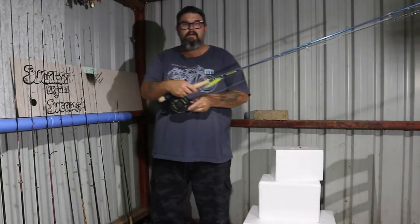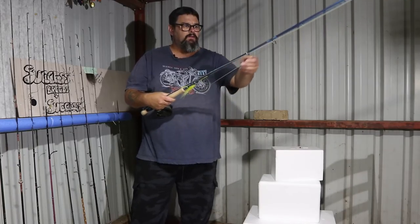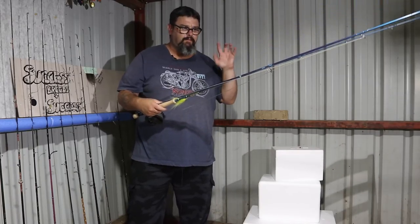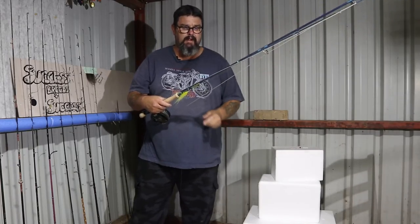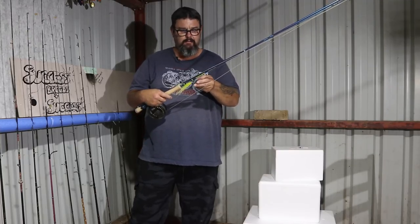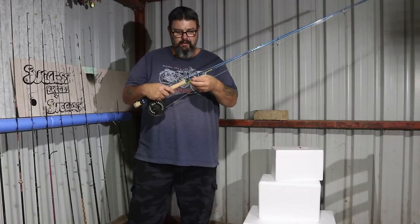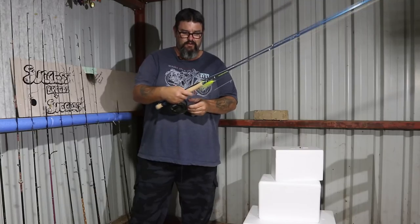Now this is an 8-weight rod. It's got 9-weight pike musky line on it — it's nice and strong, forward-tapered and forward-weighted so that it can cast better. And I'm using 30-pound monofilament for the leader — I think I'm using Maxima Ultra Green. The fly I've got on here was tied for me by Pitt Clements. It's called a Pittie Monster, and they are great flies.